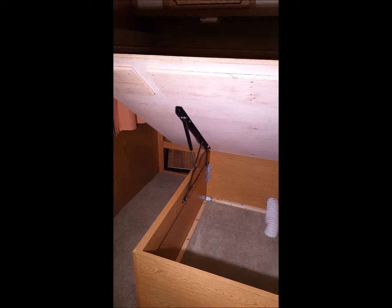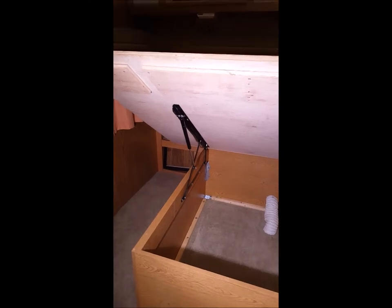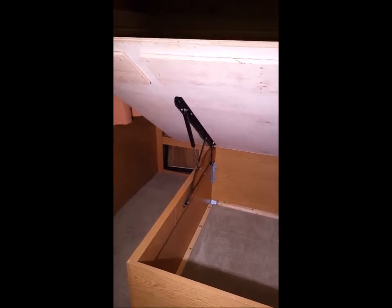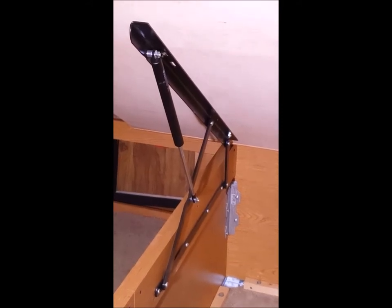Welcome back, and thanks for joining DNA with more tips, tricks, reviews, and how-tos. Today, we're reviewing the Rockler 165-pound platform bed lift mechanism, item number 54179 from rockler.com.